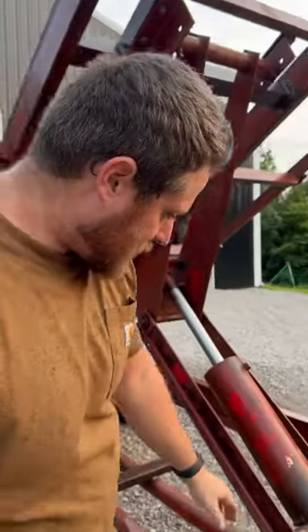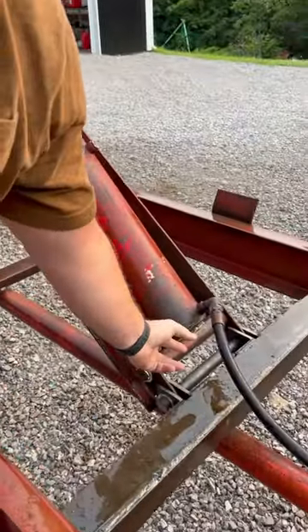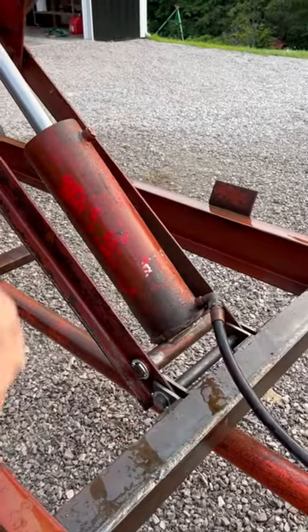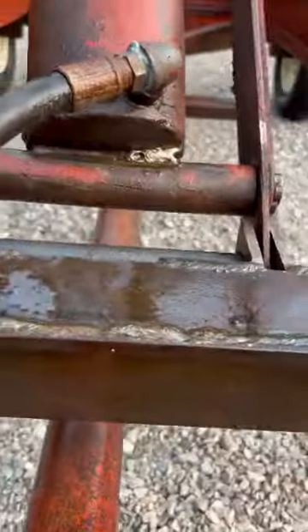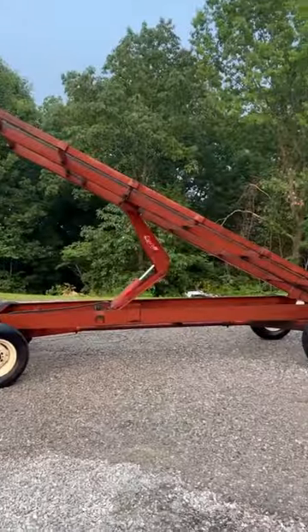I had to fix a pinhole in the hydraulic cylinder — it was leaking, and I fixed that with the welder. There was also a big crack down here in the weld, and I went ahead and fixed that too. I love the progress.